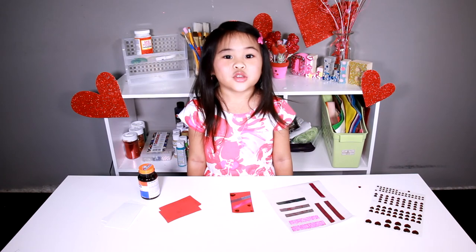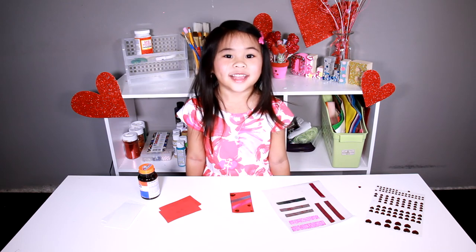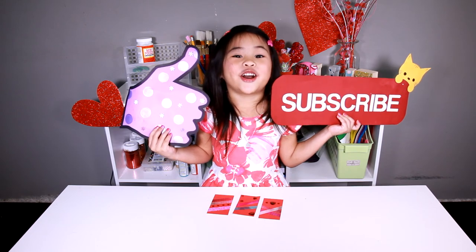You can make a lot of these for your friends. Like and subscribe for new videos. See you next time. Bye!